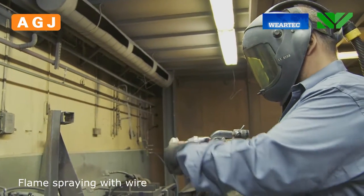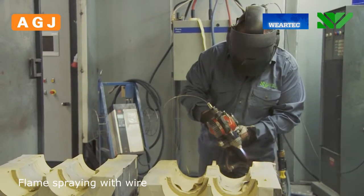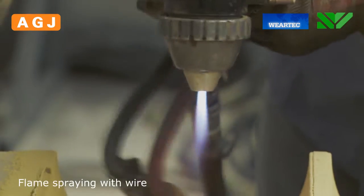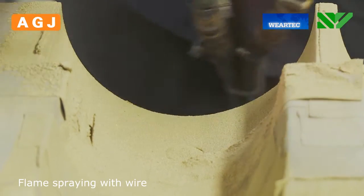When flame spraying with a wire, we melt a solid wire, normally three millimeters in diameter. The wire is led through the spray gun and melted with a flame containing acetylene and oxygen. We add compressed air to increase the speed of the spray.